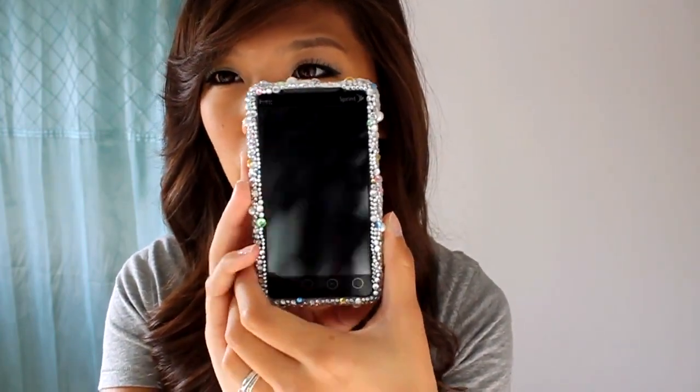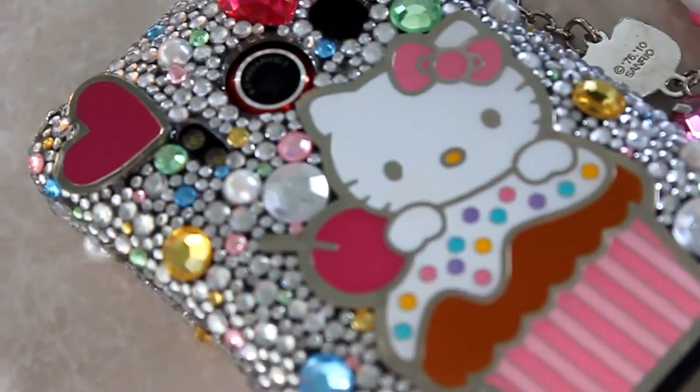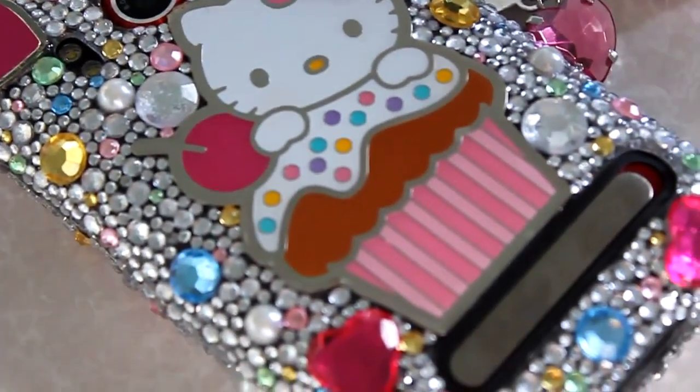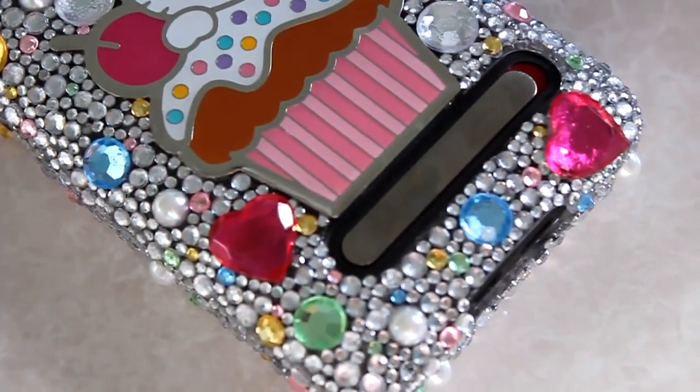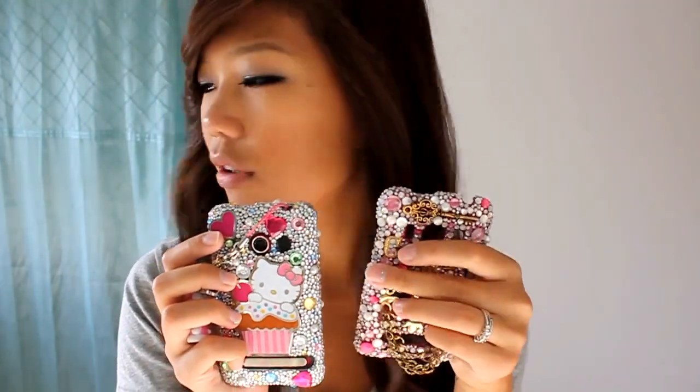And this is what I have right now. So I have the HTC EVO 4G and this is what the back looks like. Okay and then this is the newer one that I just made. The biggest difference between these two if you saw closely is that this one has larger rhinestones, so throughout the phone case they have bigger rhinestones, and in this one there's more small rhinestones than just a few big ones.